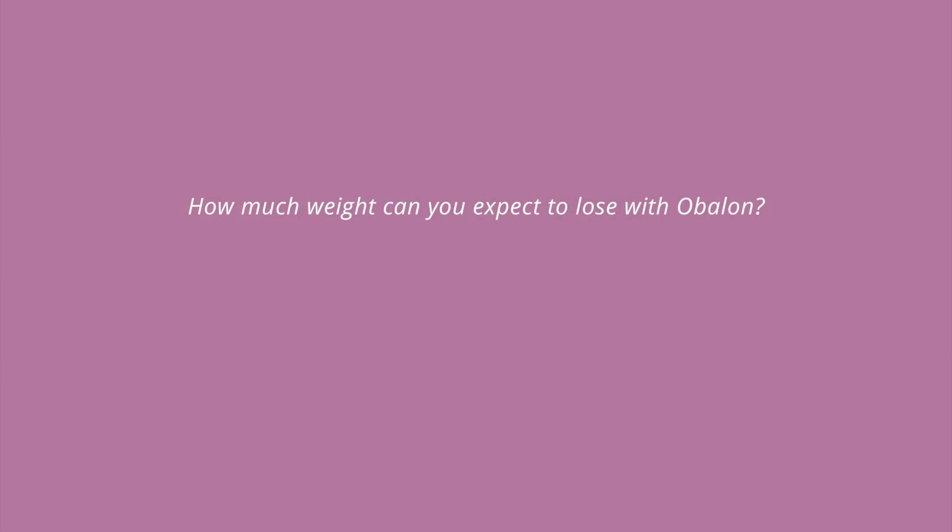The Ovalon Balloon is an exciting development. This is a new gas-filled balloon which is very easy to introduce into patients and effective. I think it is a very effective solution for people who are aiming to lose between one to two stones. It is also effective in patients who are heavier if they want to use it with some other longer-lasting methods of weight loss.